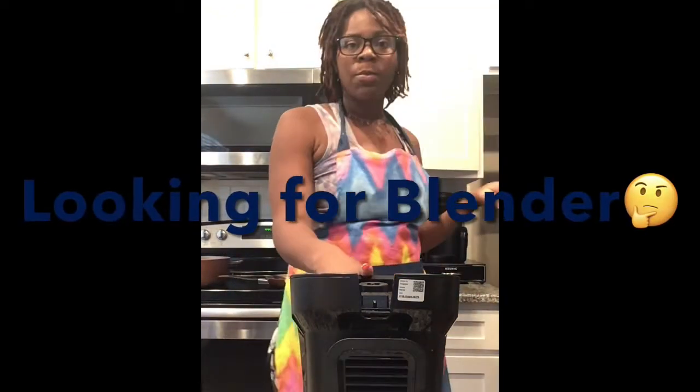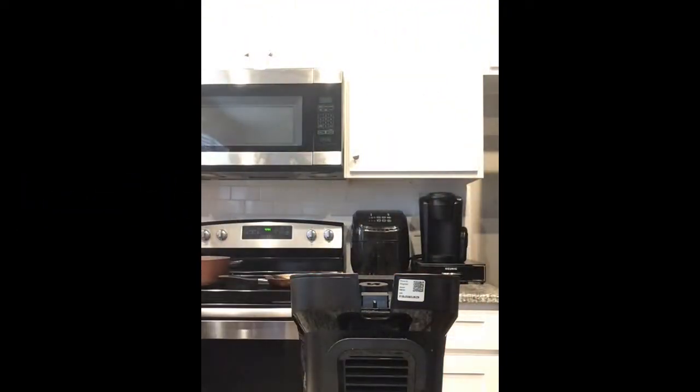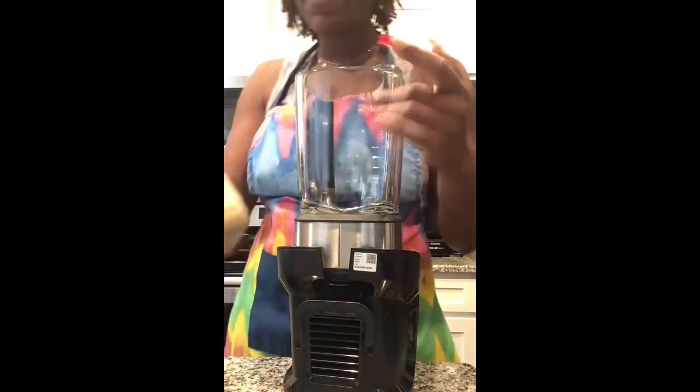Hey you guys, welcome to my channel! Here I will be showing you ways on how to get through the 21 day detox cleanse. So we have our ginger ready to go.